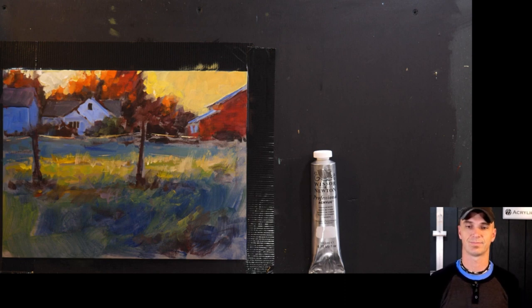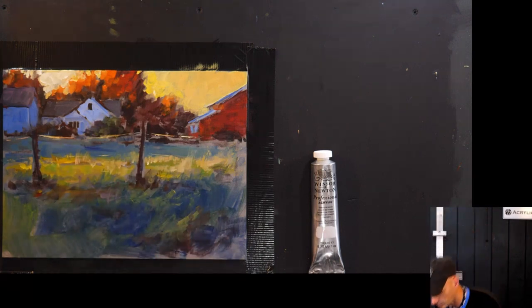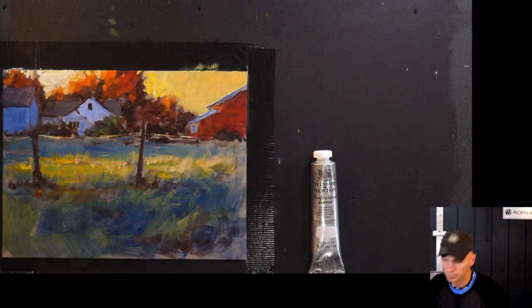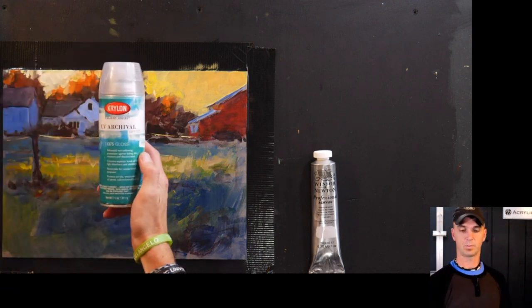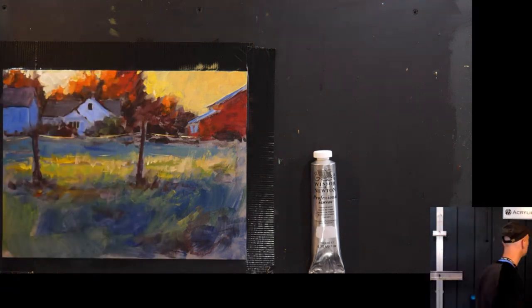How would you preserve this work — finish on top? Varnish. You can do something like this gloss medium and varnish, go over this with that. Or I have some spray varnishes I use — here's an example, it's not the exact one I use right now but something similar. It's an archival varnish.